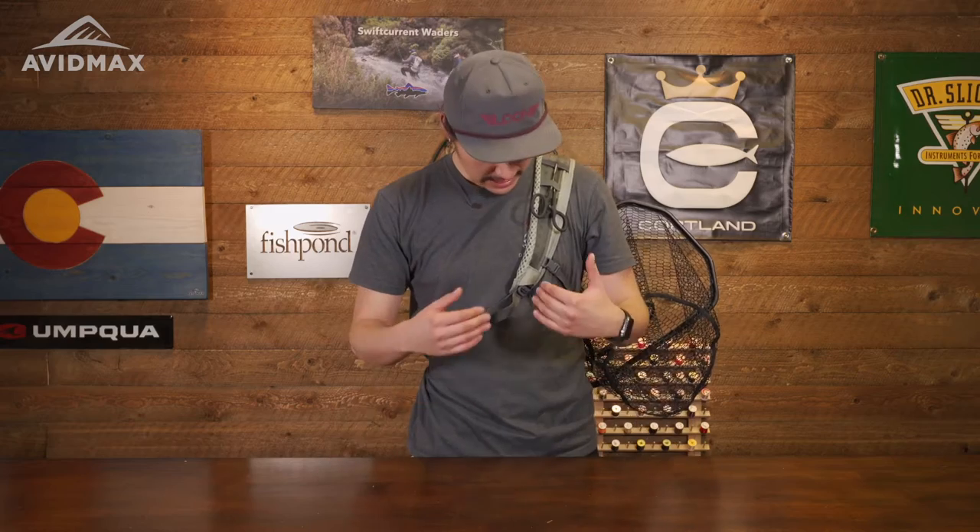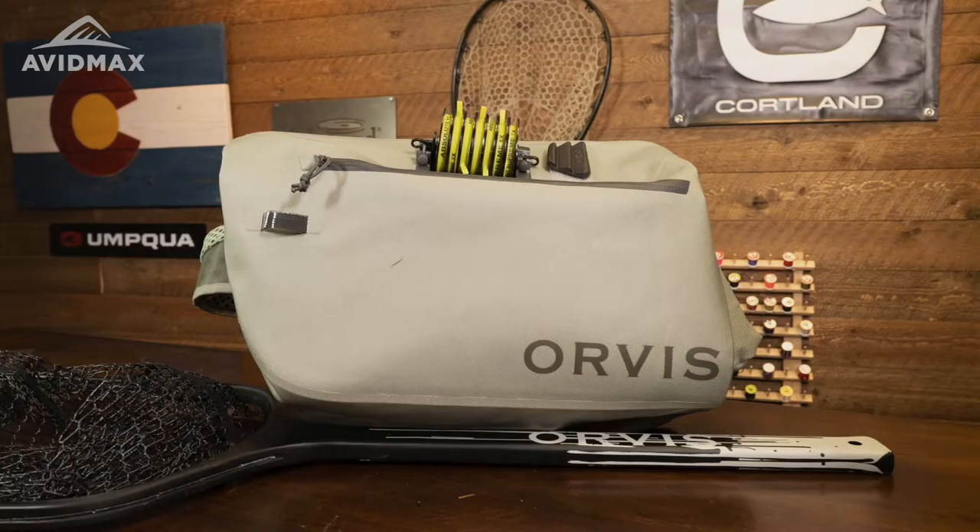What's up, guys? This is Noah with AvidMax, and today I'm excited to share with you a new pack from the 2023 lineup, and that is the Pro Waterproof Sling Pack from Orvis.